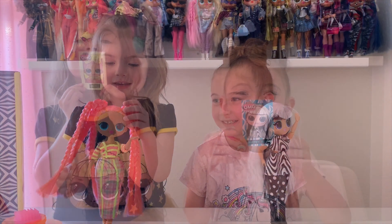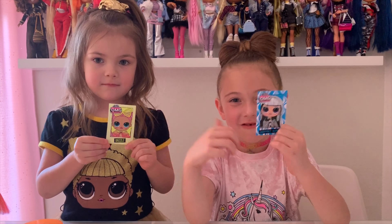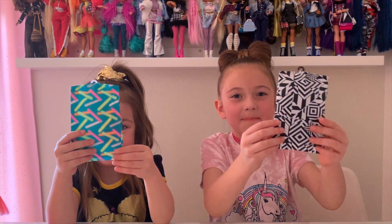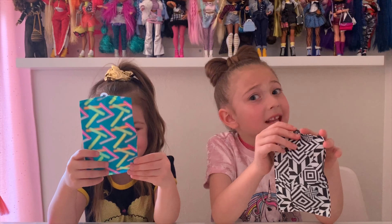So here we got our posters — here is Groovy Babe, here is Dazzle. It also comes with a brush. I got white and Kai got pink. So next, we got our garment bag, and it keeps our clothes less dusty.